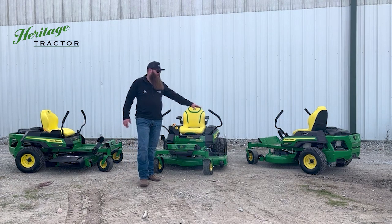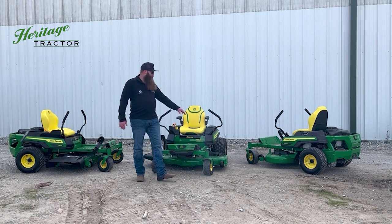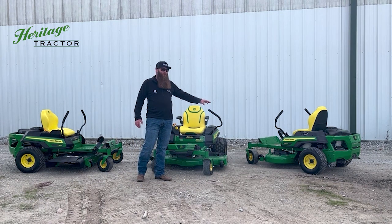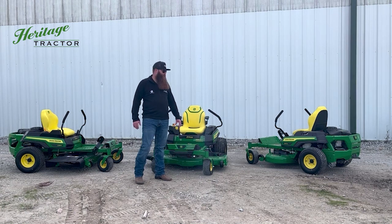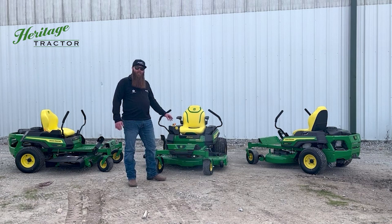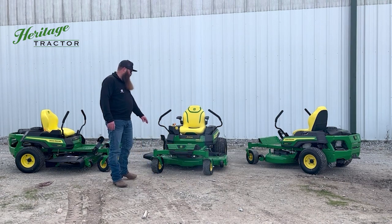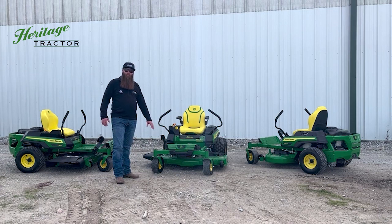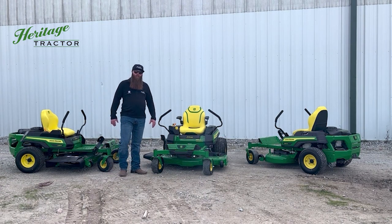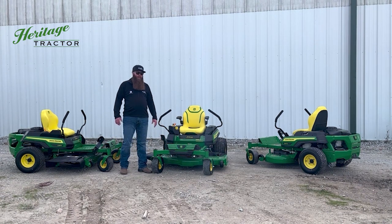One of the first things you'll notice is John Deere's now putting a green deck on the residential mowers. The Z300 series comes with the Excel Deep deck to really help with those tough mowing conditions, available in a 42-inch stamp deck and a 48-inch or 54-inch forge deck. You've got an upgraded frame for 2023 on the Z300 series, and standard on each one of the models is a foot pedal to make it easier for raising and lowering that deck.